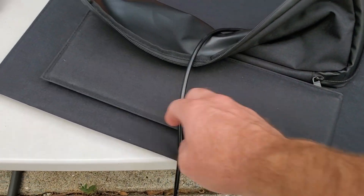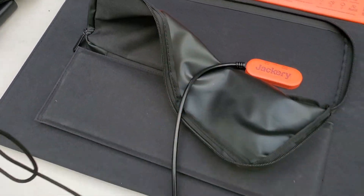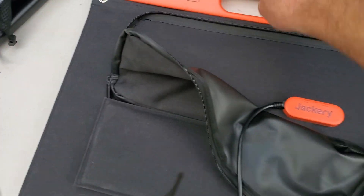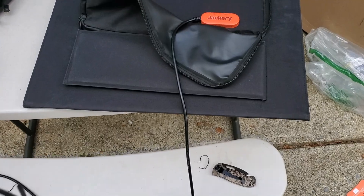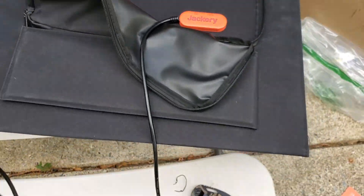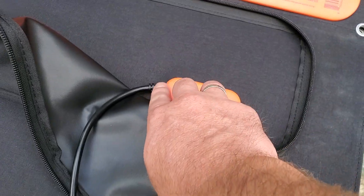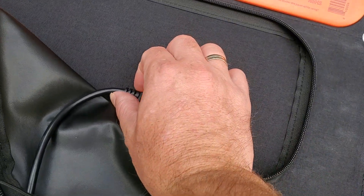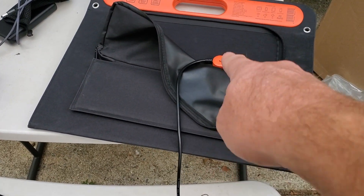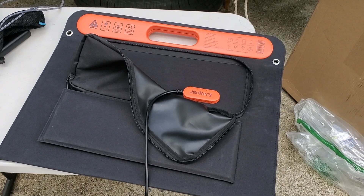As annoying as it is to put the Harbor Freight legs out, it's actually easy to get them reattached with the Velcro once you fold it up, and then it's super easy to pick up. However, you will need to put the Jackery cable away to avoid yanking on it, which doesn't seem super secure. You can't unhook the charging cable that I can tell, and it looks like it's already kind of been pulled on. You'll definitely want to roll up the cable and zip it up every time you move it.